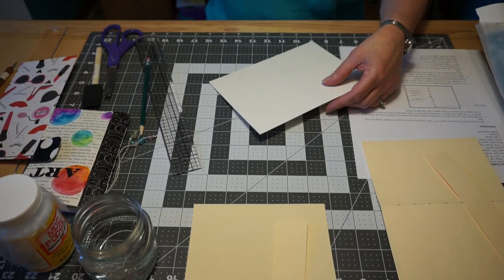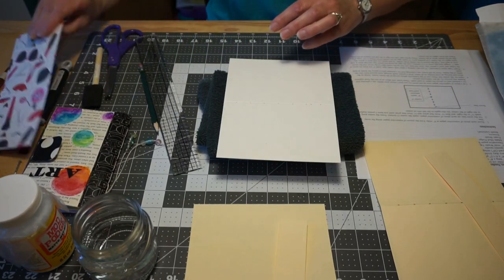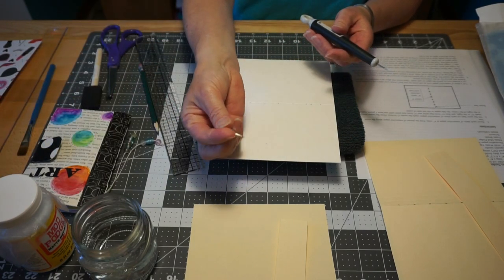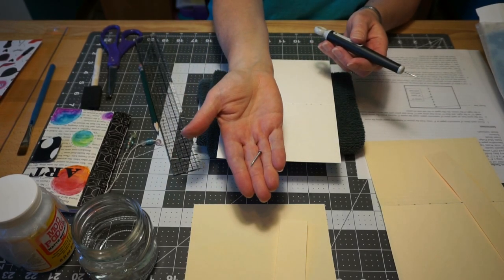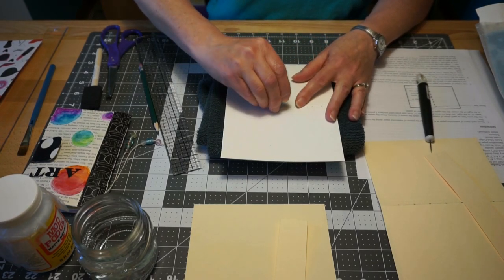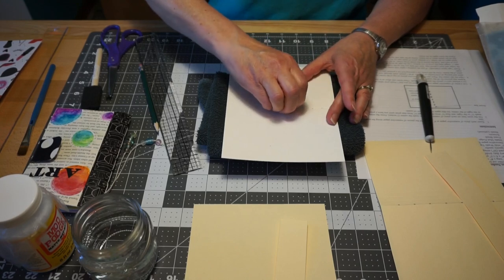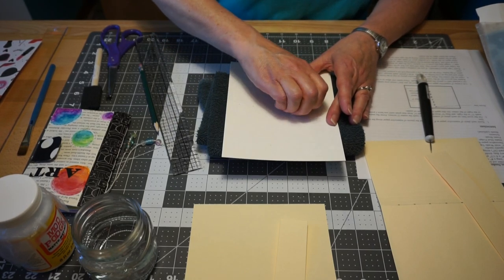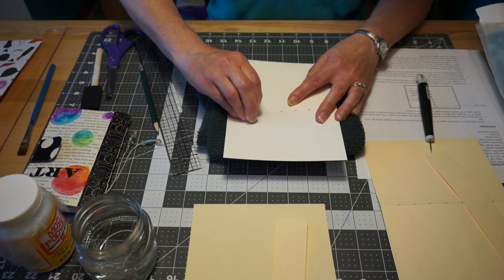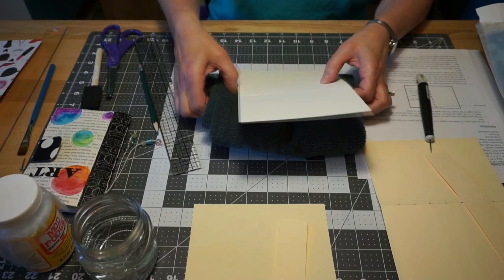Now we need to pierce these holes. I took an old towel and I have a piercing tool with a point. If you don't have a piercing tool, a pointed nail will work the same way. You just want to pierce through — the reason the old towel is underneath is you don't want to pierce into your table. Pierce all of your holes so you know how we got to this point.